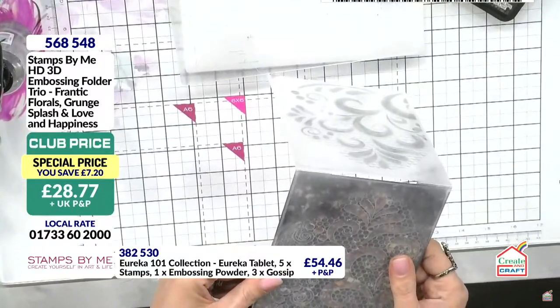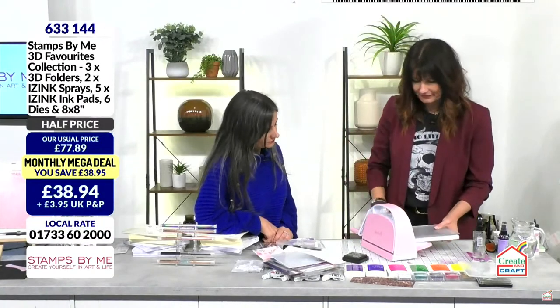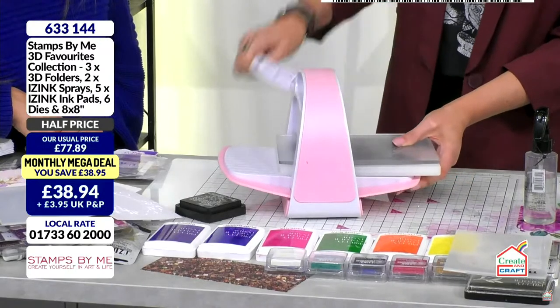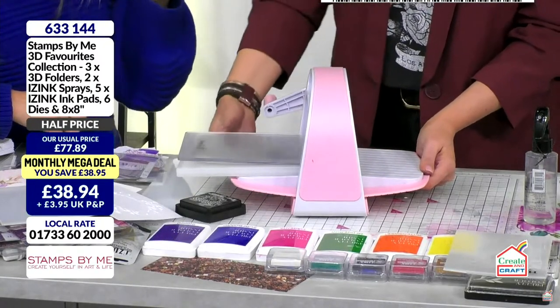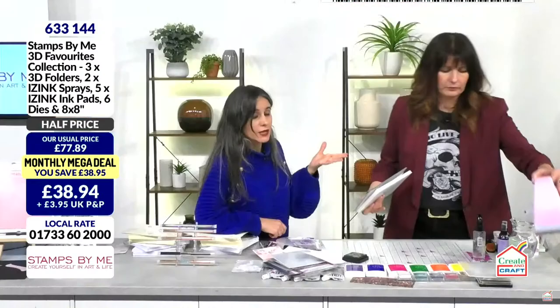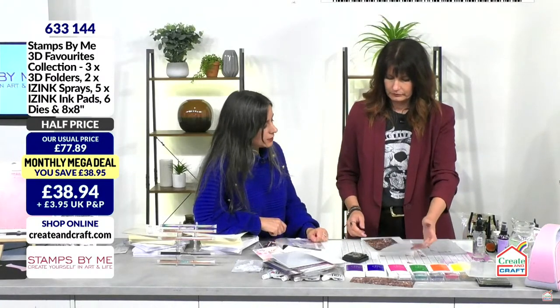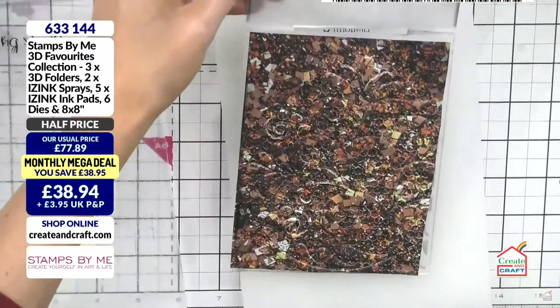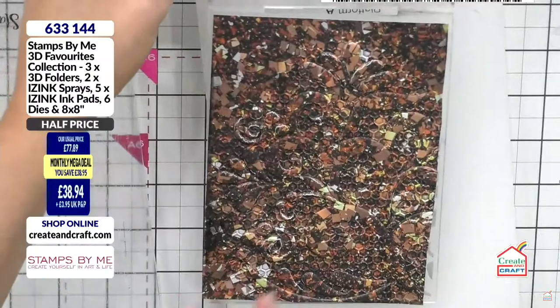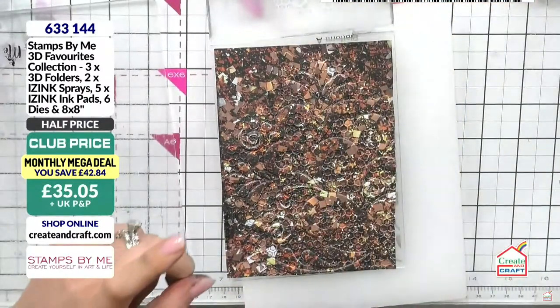Let's run this through now. With embossing folders, if you're a technique person this is definitely the way to go. If you're a fan of gel press jelly plates, you could create similar effects by pressing down. If you can't quite see the detail because of the busy background, let me show you how you can bring it back — grab your white ink pad and apply it to bring all that wonderful detail forward.